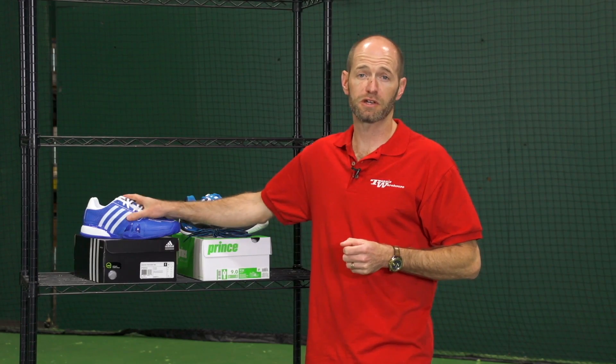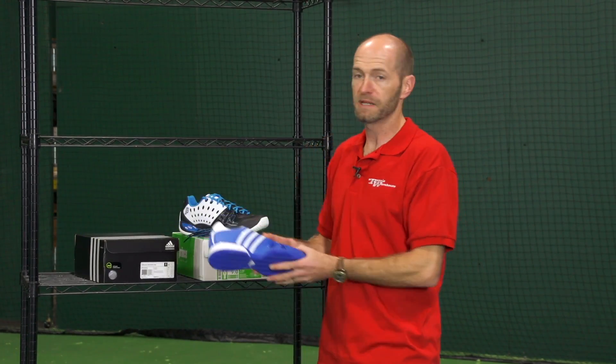Hi, I'm Chris Edwards. Welcome to this week's Tennis Warehouse vlog. First up we're going to look at some new shoe color updates.